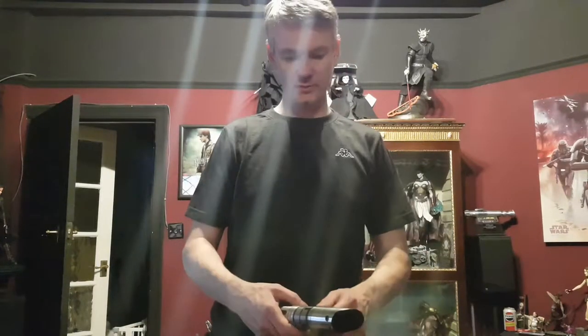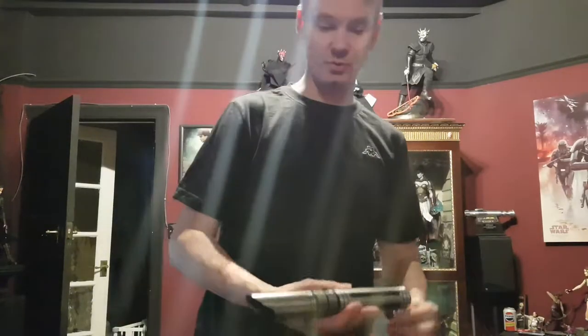Hey guys, Bob Barter from Bespin Custom Props, the Rebel Armoury Forum FX Sabres. Bespin Custom Props on YouTube, obviously, because you're watching it.